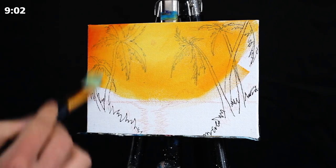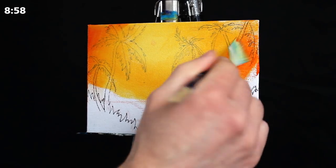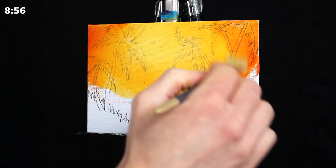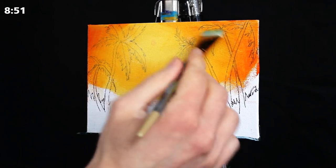As we get towards the edges, I'm taking more of a pure orange. This is a mixture of primary red and primary yellow, and we're blending it in the same way that we did the last pigments.